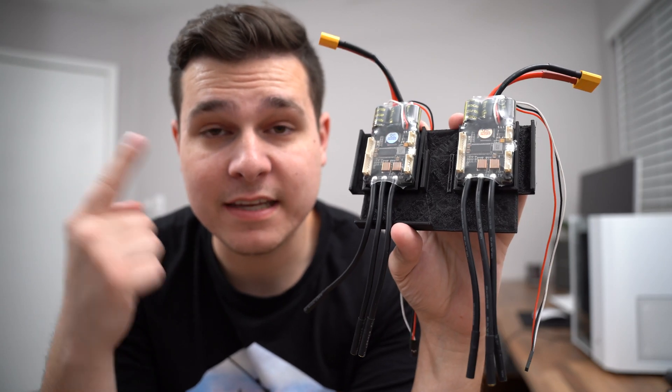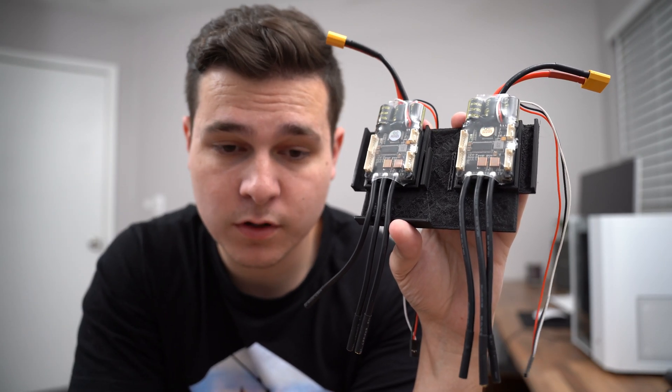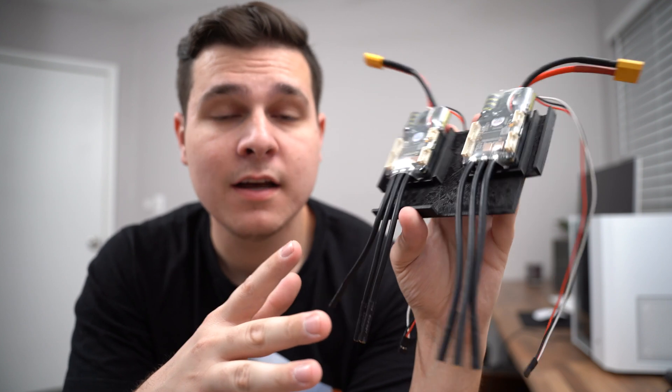Today I want to talk about the ESCs that are going in our board and how we're going to house everything. In the last video I had some updates personally and business-wise, and I told you guys I would keep you in the loop on the production boards — behind the scenes, our design process, and bringing that board to production. So today I want to talk about our ESCs and how we're going to house them.